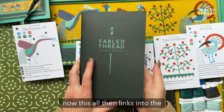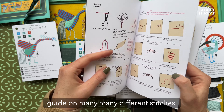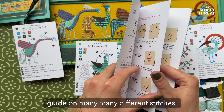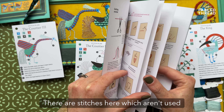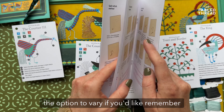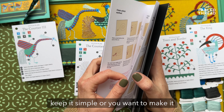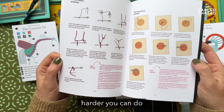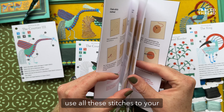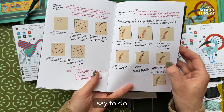This all then links into the instruction booklet, which is a guide on many different stitches. There are stitches here which aren't used in your design, because I want to give you the option to vary if you'd like. Remember, this is your piece — so if you want to keep it simple or make it harder, you can. Use all these stitches to your heart's content; don't feel stuck to what I say to do.